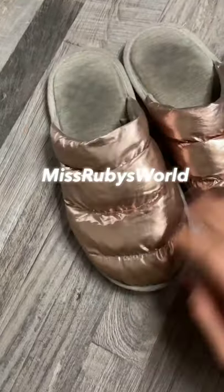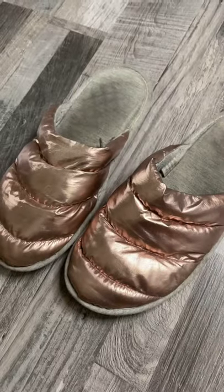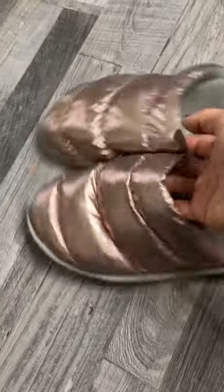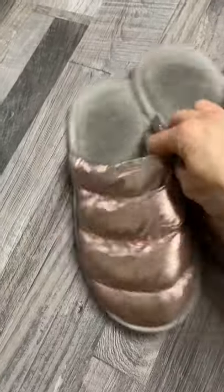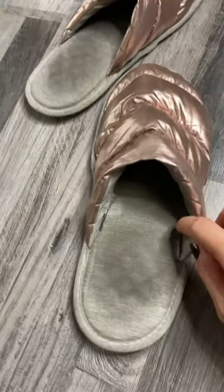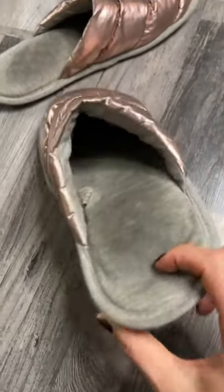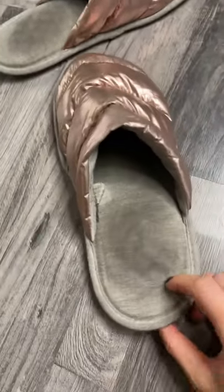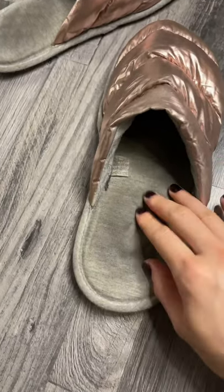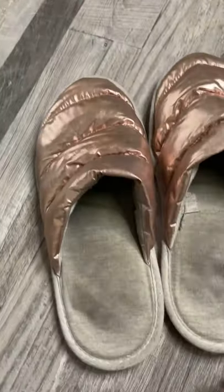Metallic pink slippers with a memory foam bottom — everything is man-made, no fur or skin. They're not extremely warm but the memory foam makes them very comfortable. I've had these for months, maybe half a year, and I really like the foam — it's quite packed.